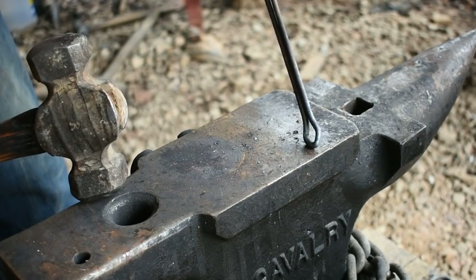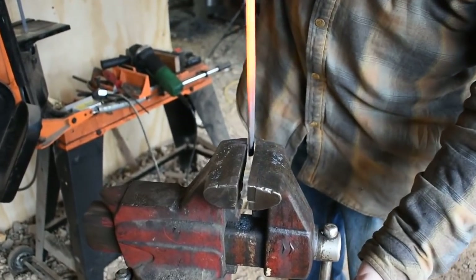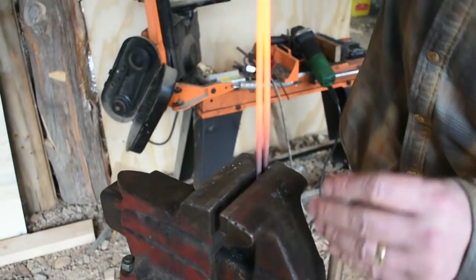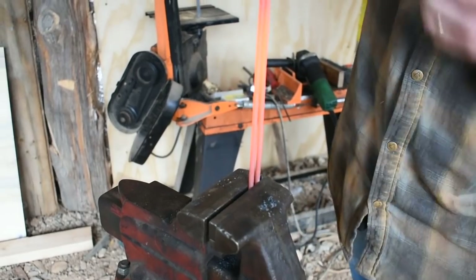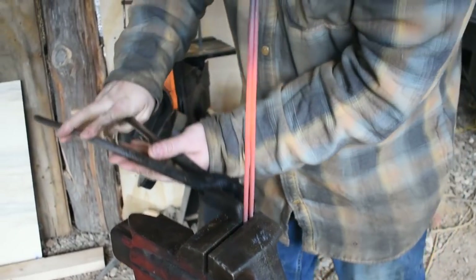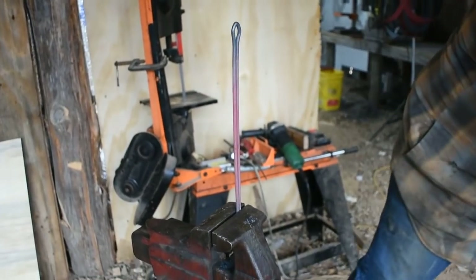Next we'll go over to the vise and twist it up. When you come to the vise, you want just enough room to make sure that you can make the forks of the steak turner — so we're going to go about like that right there. Then we can start twisting.